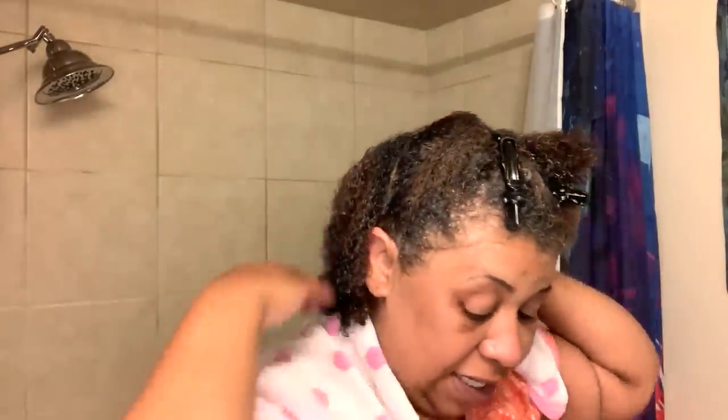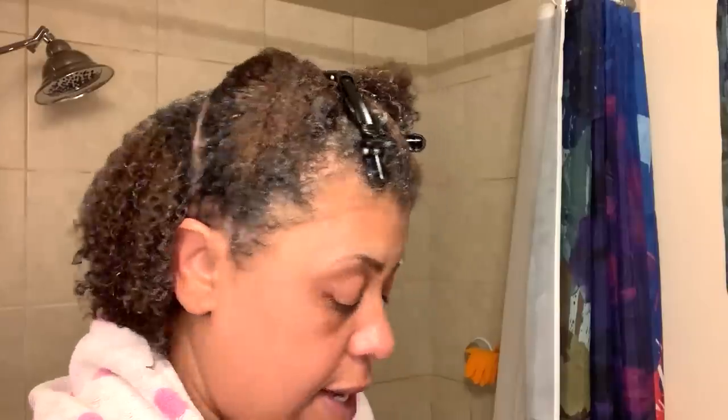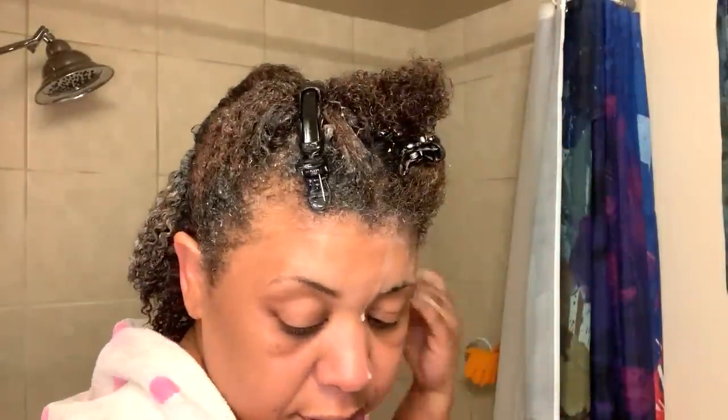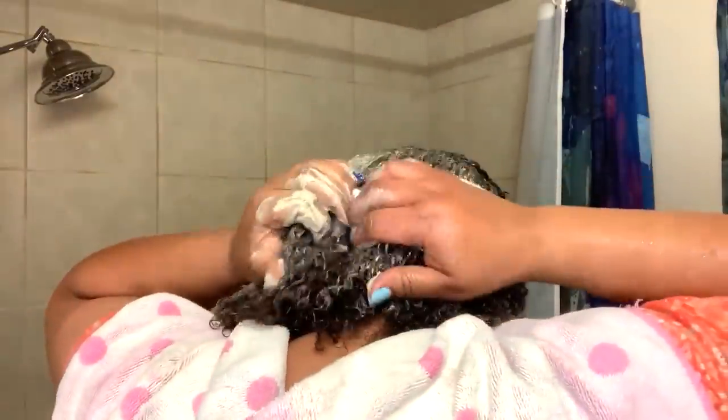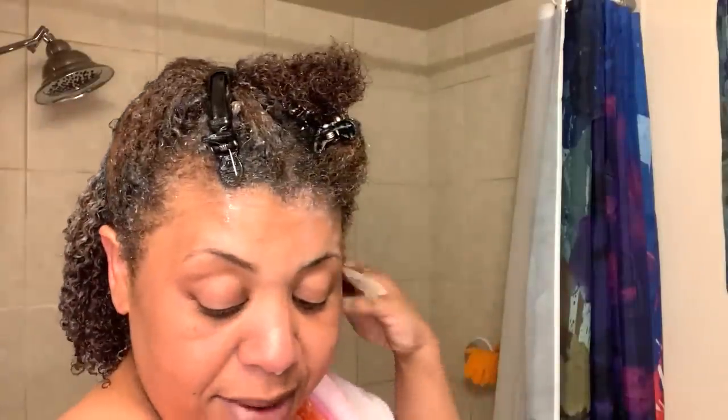Now this back section is not going to be divided. I'm just going to take some of this clay and apply it on my head. You guys will be able to see the difference in my curls just by me doing this mask. And you do not comb through — do not comb through your hair with this on. You basically just apply it to your hair. While your hair is wet you can make sure that you got every strand covered, but don't comb through your hair.